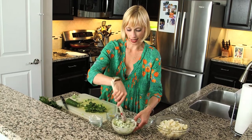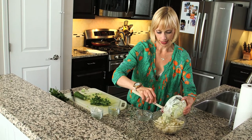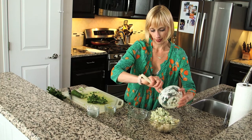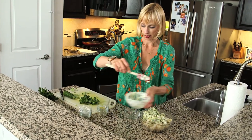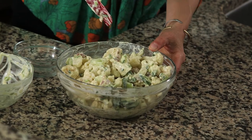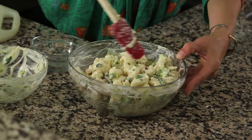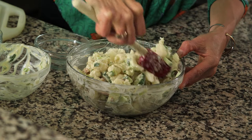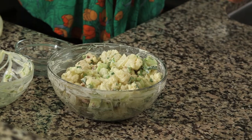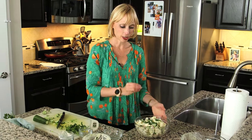Now that it's well combined, we're going to add it to the cooked cauliflower — just dump this bowl into the larger bowl of cauliflower and stir it together. You've got the meatiness of the cauliflower, the freshness of the cucumbers, the brininess of the dill pickles and mustard, and the creaminess of the mayonnaise and sour cream. Top it with a little fresh parsley for garnish and you're ready to serve.